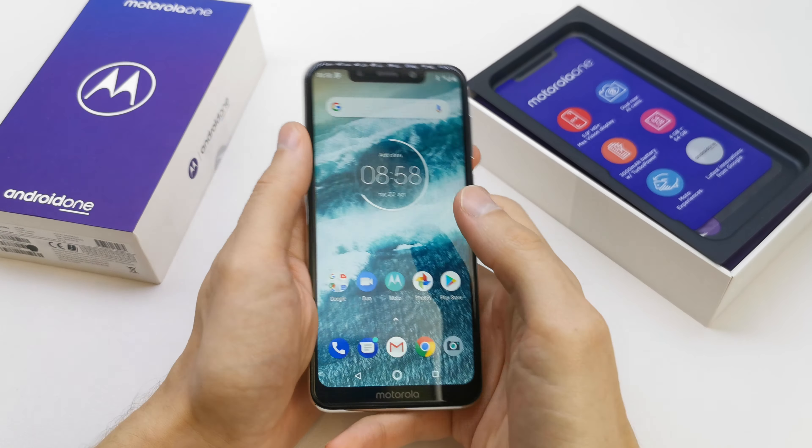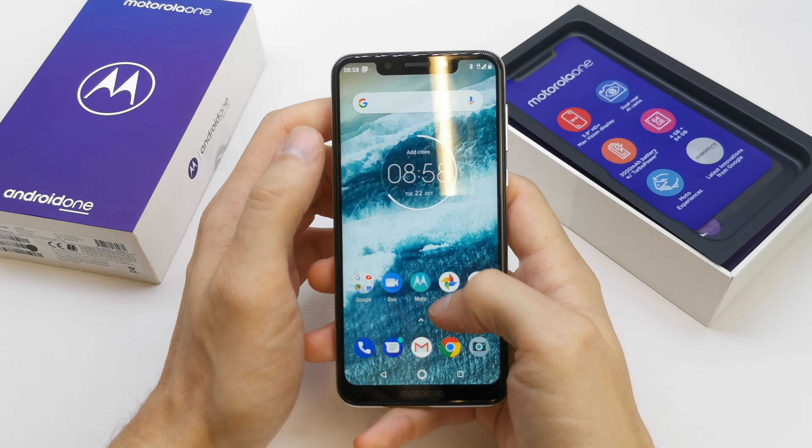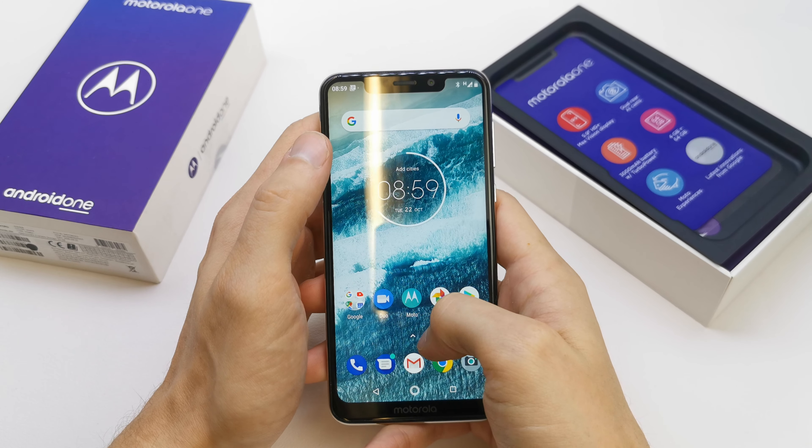Hi, welcome back on the do-it-yourself channel. Today I'm going to show you how to format your SD card into your Motorola One.